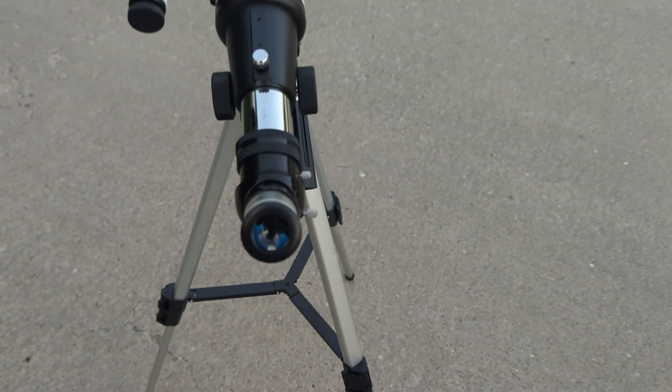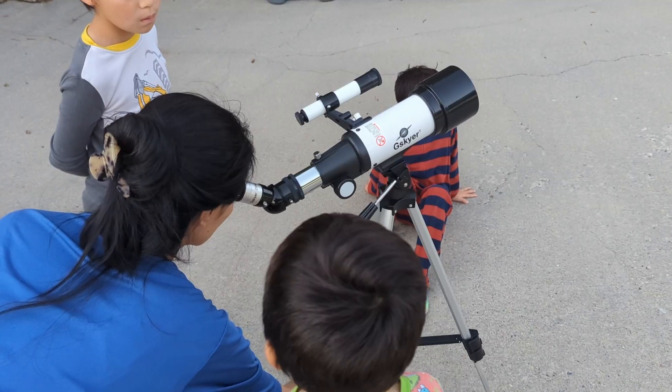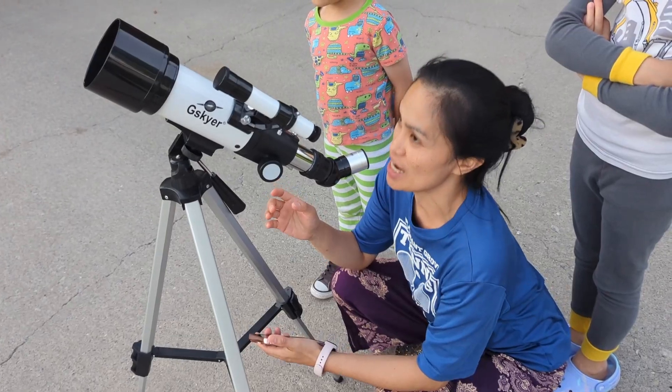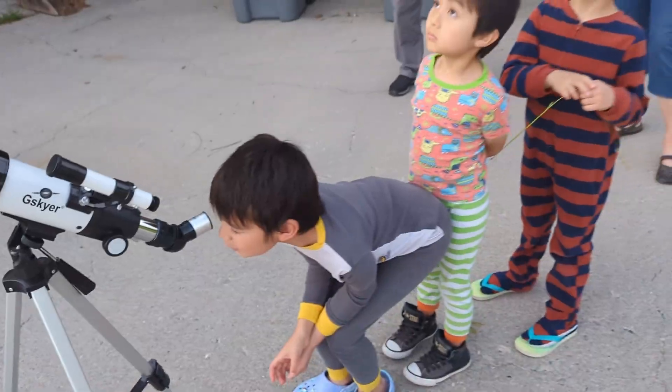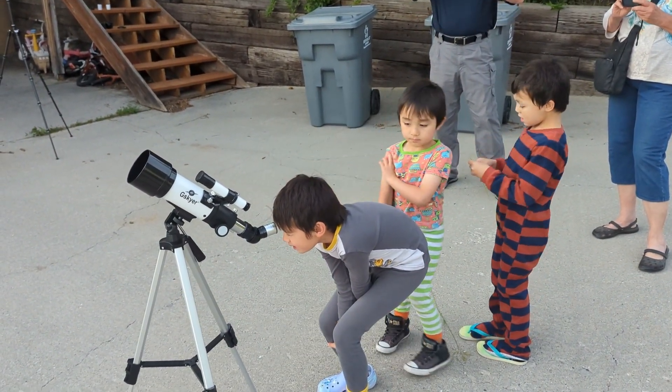This G-Skyer telescope was sent to our family a few weeks ago so we could make this video and try it out — see what a telescope is like. My son has been begging us to get a telescope, so we've had a lot of fun trying this out. Let me tell you what I do and don't like about it.